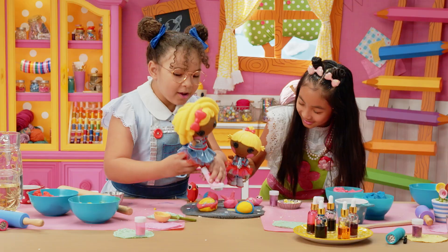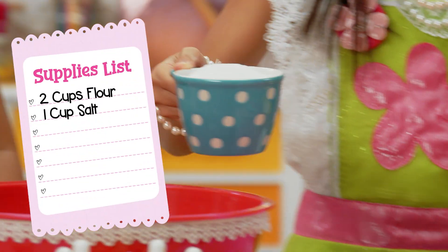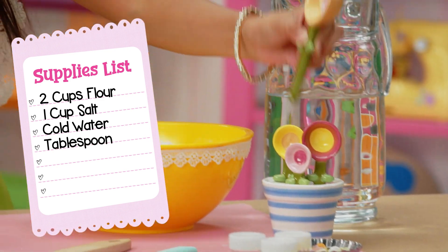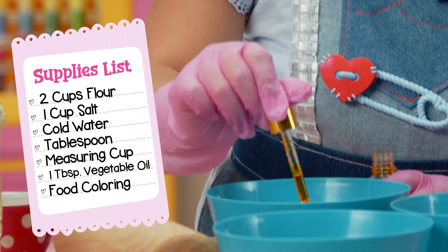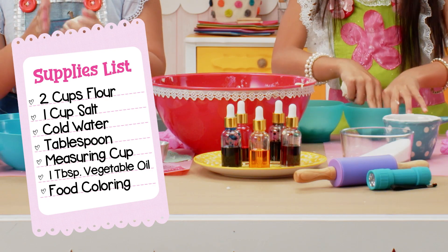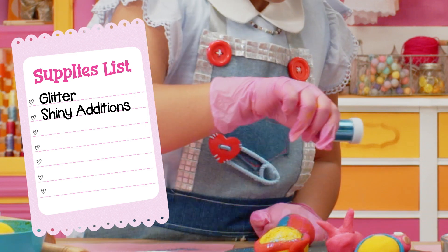For Space Dope, you'll need two cups of flour, one cup of salt, cold water, a tablespoon, a measuring cup, one tablespoon of vegetable oil, food coloring — as many or as few colors as you like — and glitter or anything shiny you want to add to your dough.